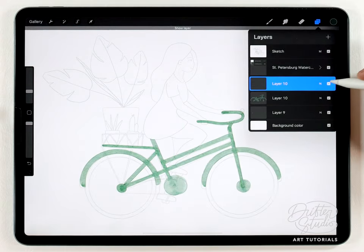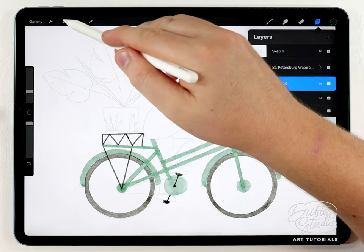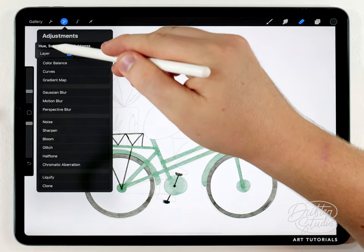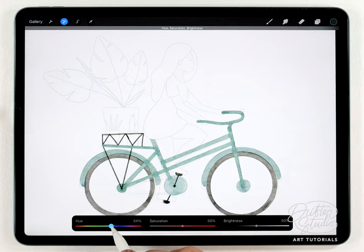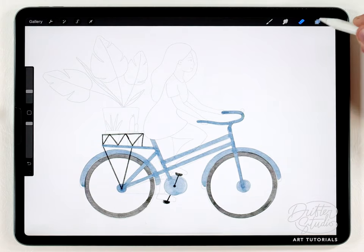I'm gonna merge the wheel and the frame together onto one layer. I think I want to change the color of the frame to be a little bit more blue, so while that layer is selected I'll go to adjustments — hue, saturation, and brightness for the layer — then shift the hue and try to find a slightly better color. Now I think I want to add the chain real quick, so I'll do that on another layer.